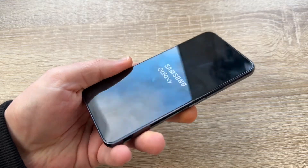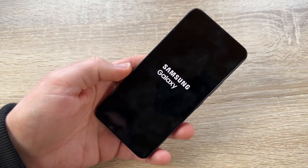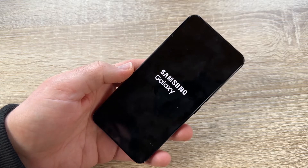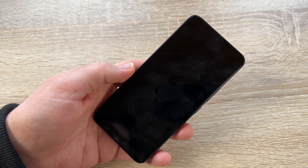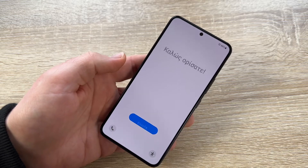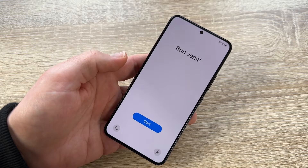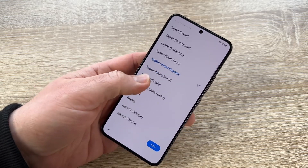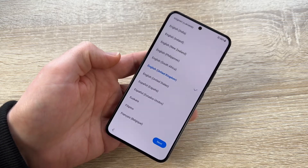This process doesn't take a lot of time, but remember — your files will be deleted, so make sure to back up your data before performing a factory reset. On your new phone, you can restore from that backup. As you can see, the whole process took only about one to one and a half minutes, and this is the start screen of the device's new life.